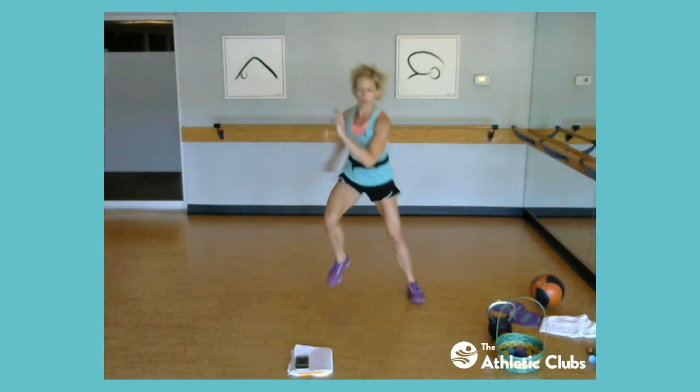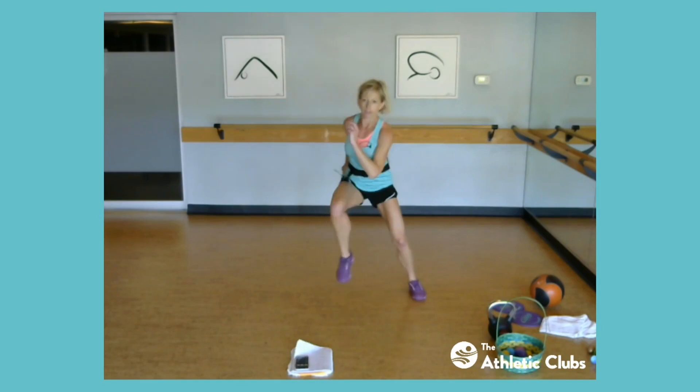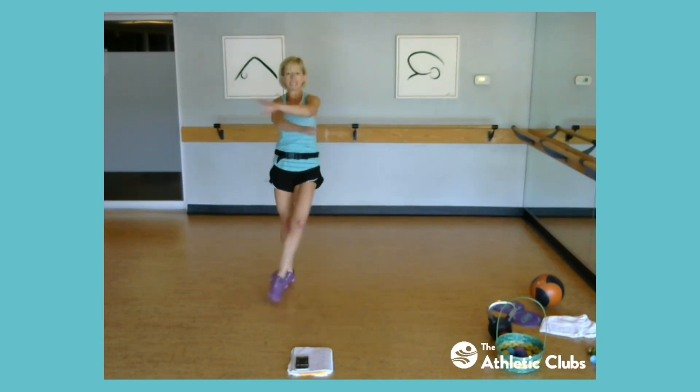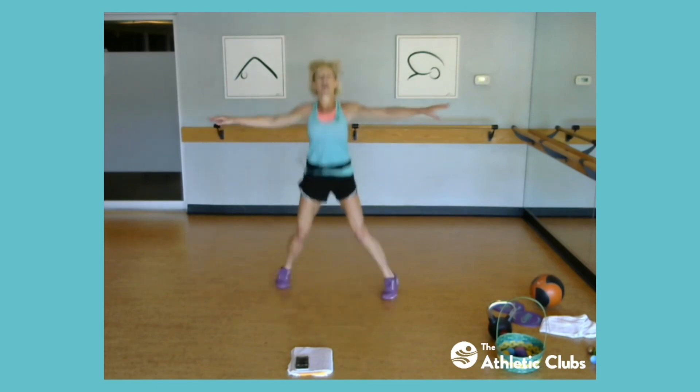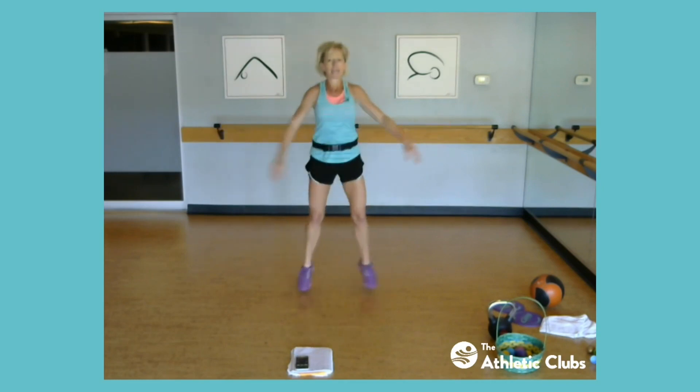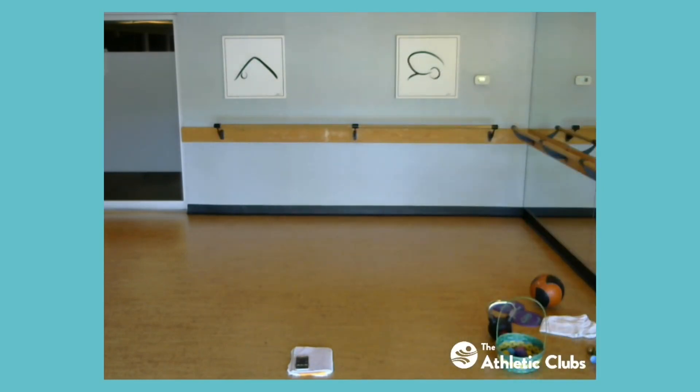Three, two, one. All right, next — scissor jacks. Out, cross, out, cross. Option: out, tap, out, tap. So notice my hands cross — one hand first, then the other hand next. All right, open, close. I want you to squeeze those shoulder blades back as you open. Keep going. One of my Easter papers is flying away, I don't want to lose it. All right, keep moving — those scissor jacks.